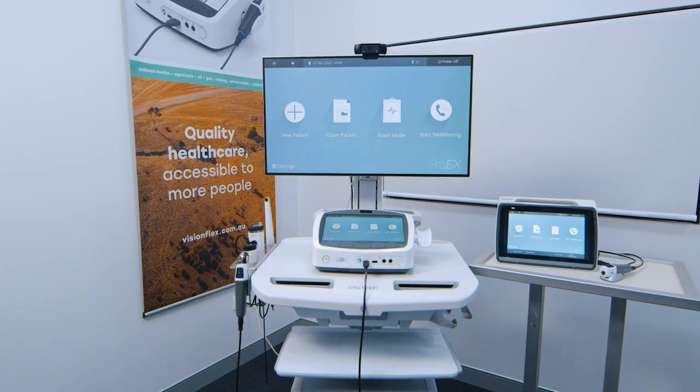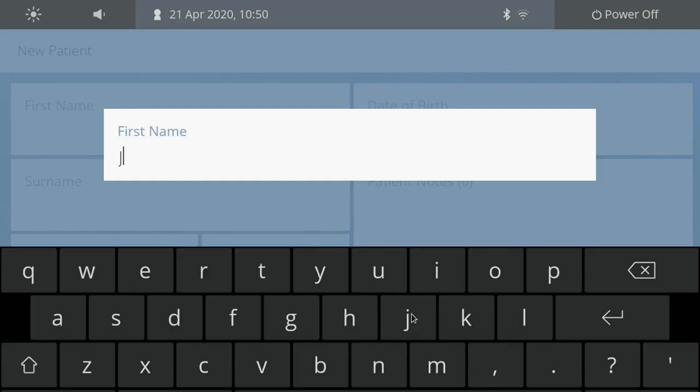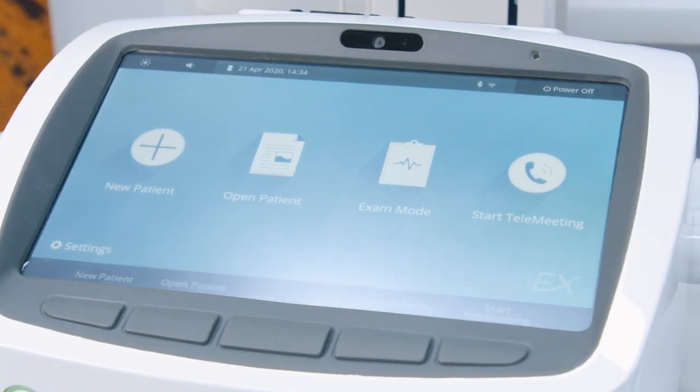The ProEX is truly an all-in-one device to bring all your patient examinations together into one user-friendly interface. The ProEX saves crucial traveling time for patients, nurses and doctors.